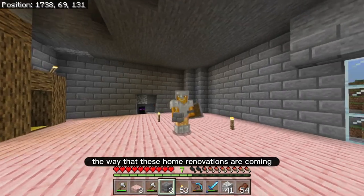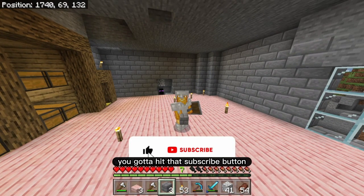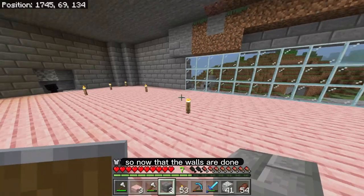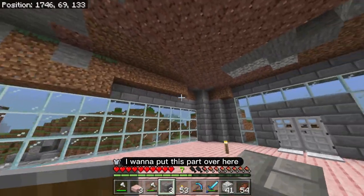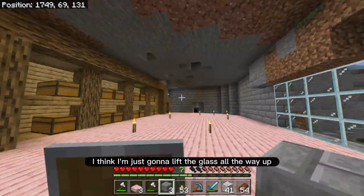If you love the way that these home renovations are coming, you know what you got to do — hit that like button, hit that subscribe button, I would really appreciate it. So now that the walls are done — actually I wouldn't say the walls are done. I want to put this part over here. I think I'm just going to lift the glass all the way up, so I'm going to go make a little bit more glass.